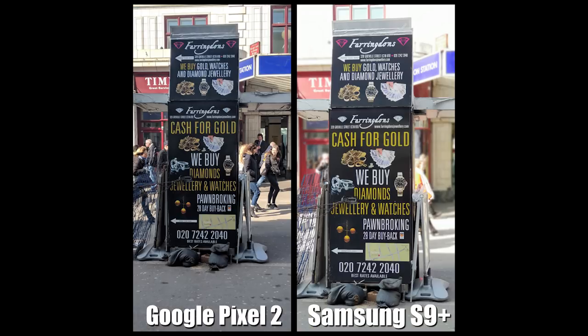This one is a portrait picture of a sign. I wanted to compare because I've taken pictures of objects, food, and myself, but I wanted to see how it does with billboards and signs. I can see the Pixel 2 didn't pick up any of the portrait mode, so it's just taken a normal photo, whereas the S9 still focused on the board itself, blurred the background, and done a pretty good job. So the winner there is the S9.